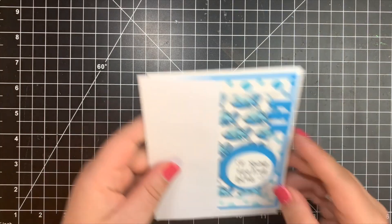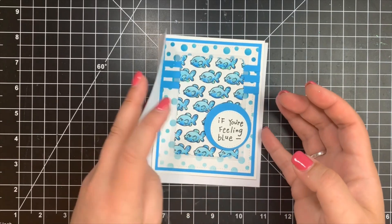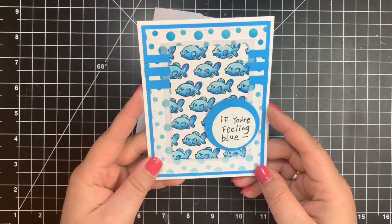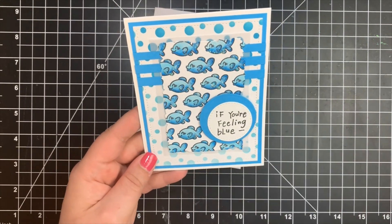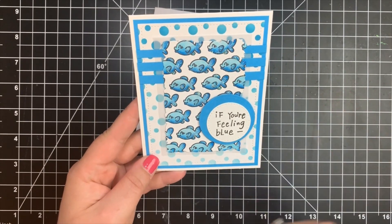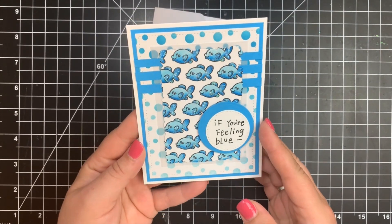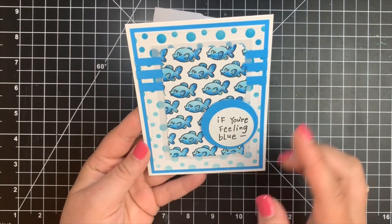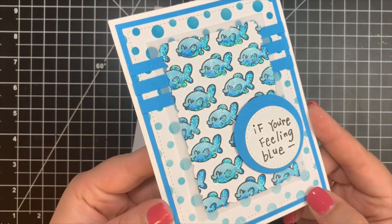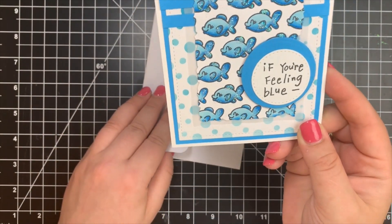Next, we have a card from Kim Breslin from Northern California. She used the Friendly Advice stamp set from Inka Dinkadoo as well as the Sea Babies from Avery Elle, mixing companies together beautifully. She used Copic markers and Distress Oxides for the stenciling, and there's a whole lot of shimmery, glittery goodness on those little fish.